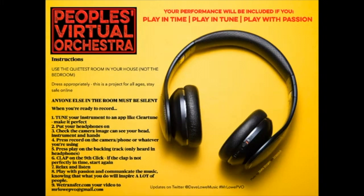Number six: clap on the ninth click — if the clap is not perfectly in time, start again. The reason I do that is so when you send me your videos I can line them all up together — you're like a human clapperboard. Number seven: relax and listen. Number eight: play with passion and communicate the music, knowing that what you do will inspire a lot of people all over the world. Number nine: send your video via WeTransfer to the email address provided.